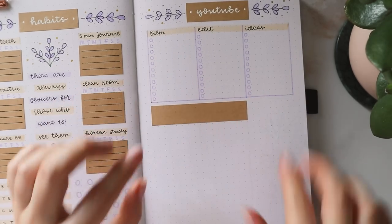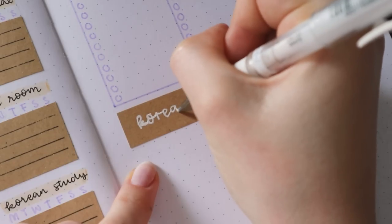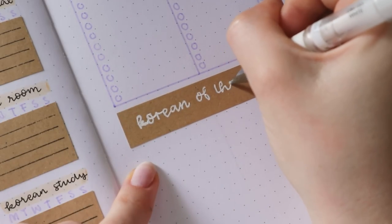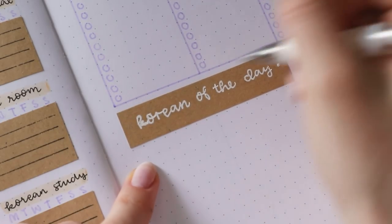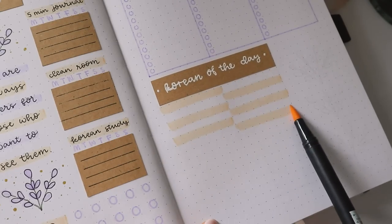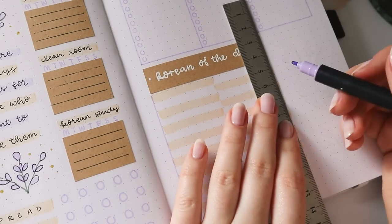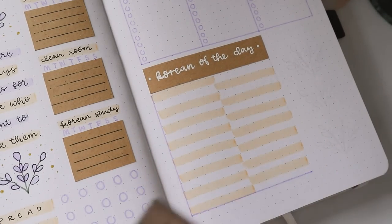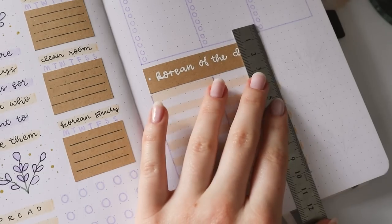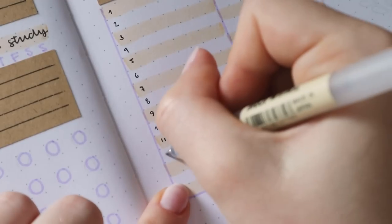Underneath that, I'm including one of my spreads from last month which I really loved using, and it is a Korean word of the day section. Basically, I write down a new word that I learned for each day of the month, and then at the end I have 30 new words, which definitely motivates me to study Korean on a consistent basis. I used the yellow shade to mark every second line, which just makes it a bit more visually appealing, and I also gave it a border in purple, and then here I'm writing the dates in black.